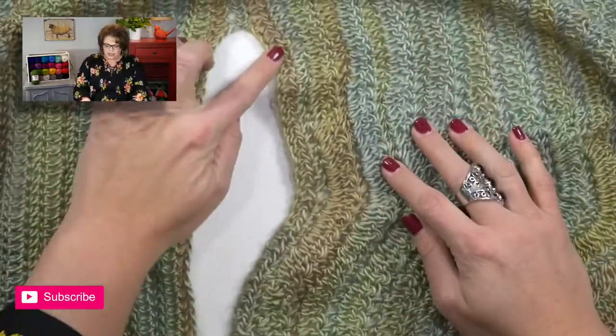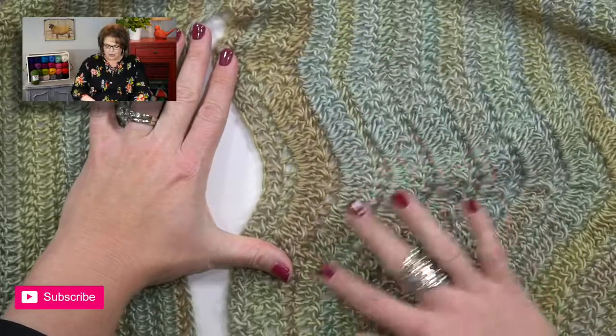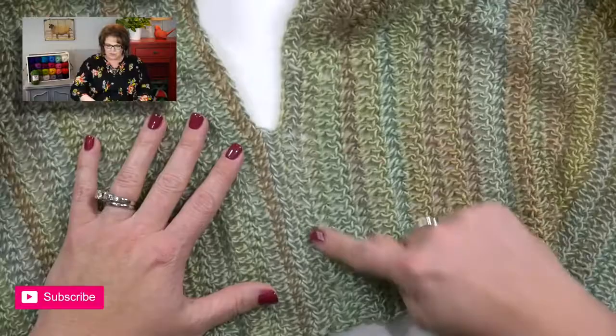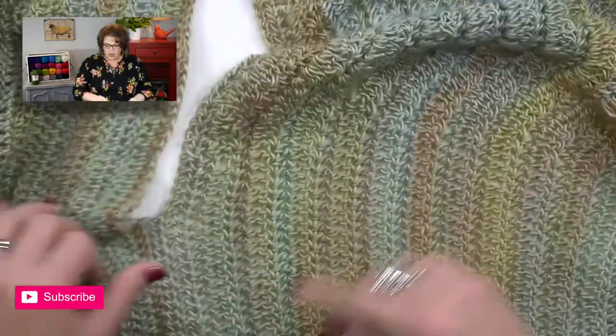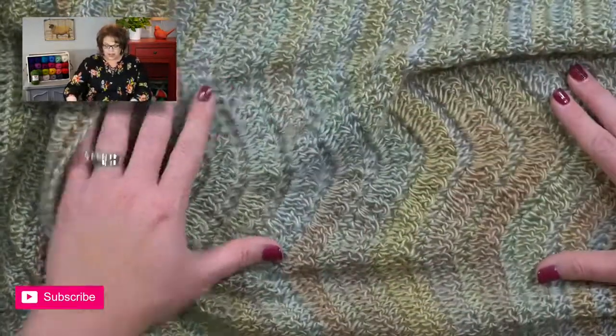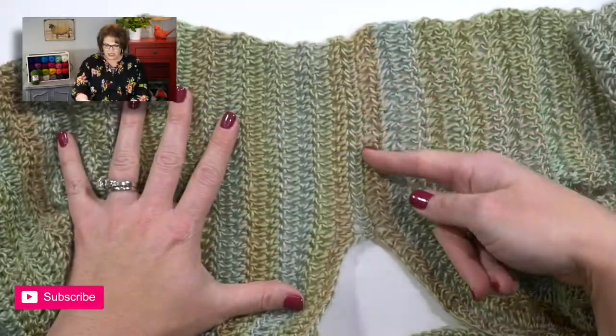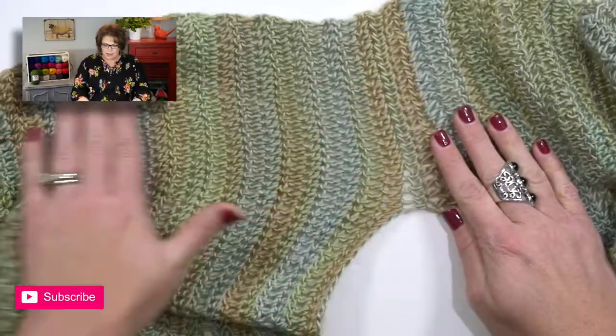What we're going to learn is how to start off our panel so we can get that really cool lacy chevron ripple look down the center, while still having basic stitches along the side. Once we finish the first panel, we'll pick up stitches along the foundation edge and work the back panel. This is a very simple construction that's simply going to fly off your hook.